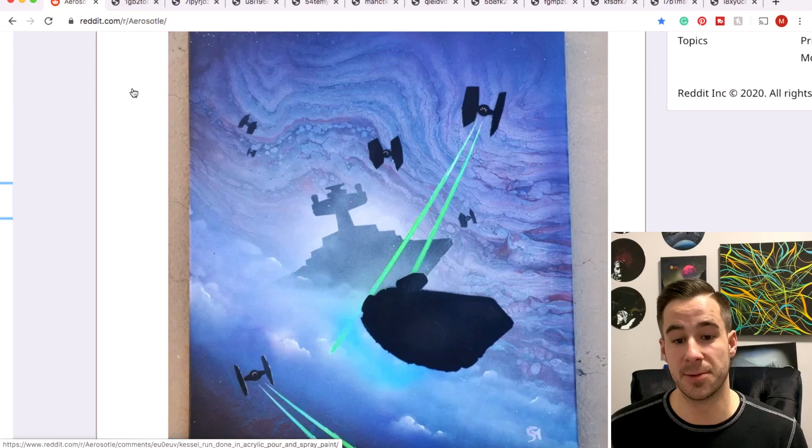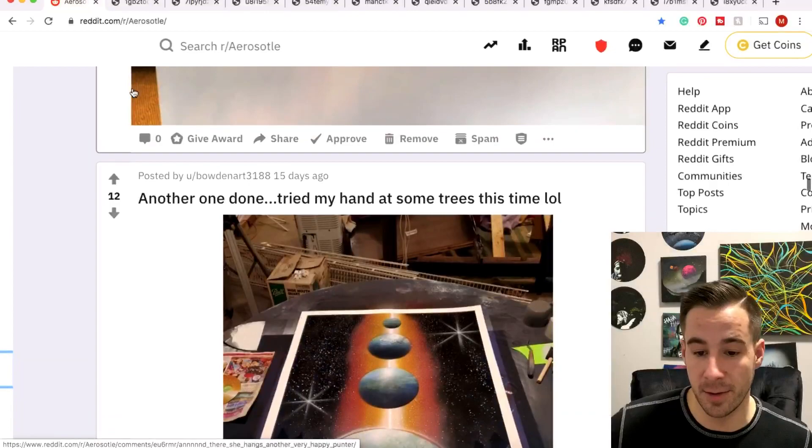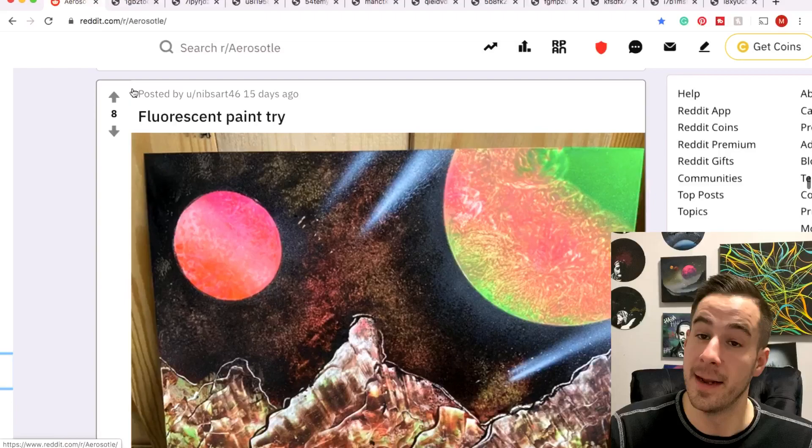Smaize — I knew it, I saw those swirly vibes in the background. This is really, really cool, really good job. Keep it up, I want to see all your paintings.